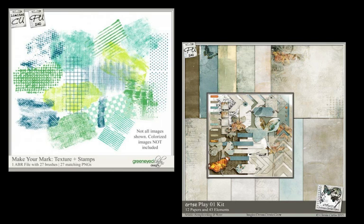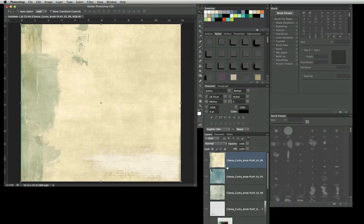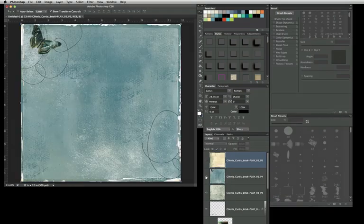I'm going to be using Green Eyed Lady's texture brushes — make your mark texture brushes. I believe the name has been changed, but I'll give you a link in the description. I'm also going to use one of my kits, Artsy Play 01. I always try to put a plainer cardstock or more of a monotone cardstock in my kits, and this is going to show you why — and how versatile the artsy papers can be with the plain cardstock papers.